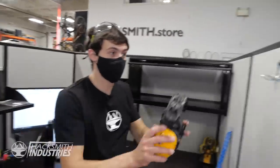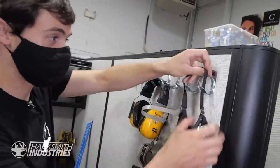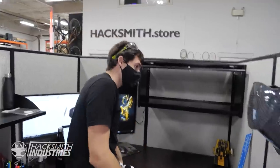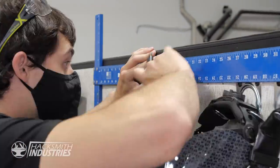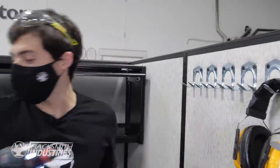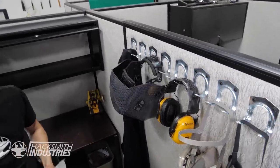Okay, so now we can just hang that there. Hang my respirator there. Hacksmith.store safety glasses. And my welding mask. Throw my welding gloves into my mask. I want to hang this up as well — maybe we should get a few more going. I used up all the hooks. Look at that — this is looking way nicer. Now we have lots of space for tools.